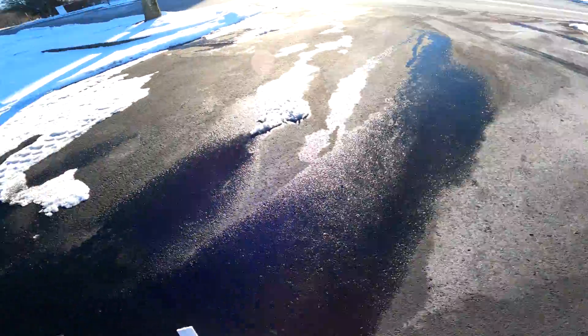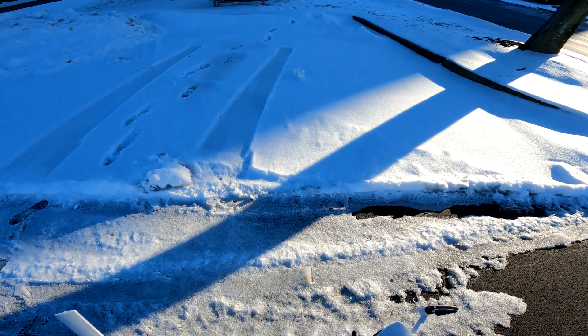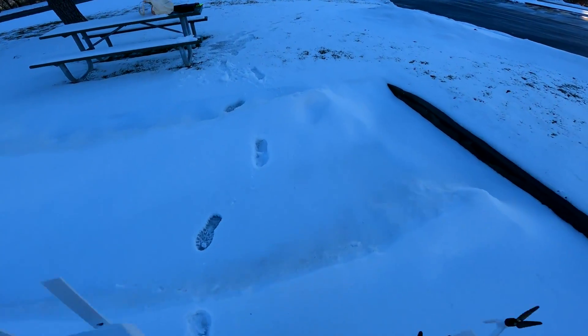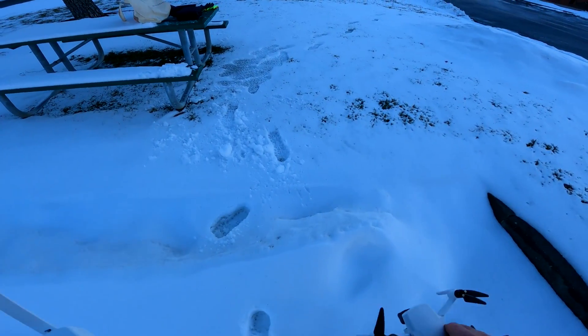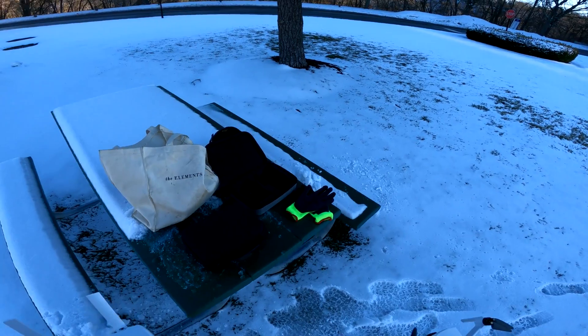Hubsan Zeno Mini SE — flew great, man. Flew great. Very impressed. I'm going to take out the regular Mini Pro out here for a minute while I'm here. Alright guys, I'll talk to you later. Have a nice day.